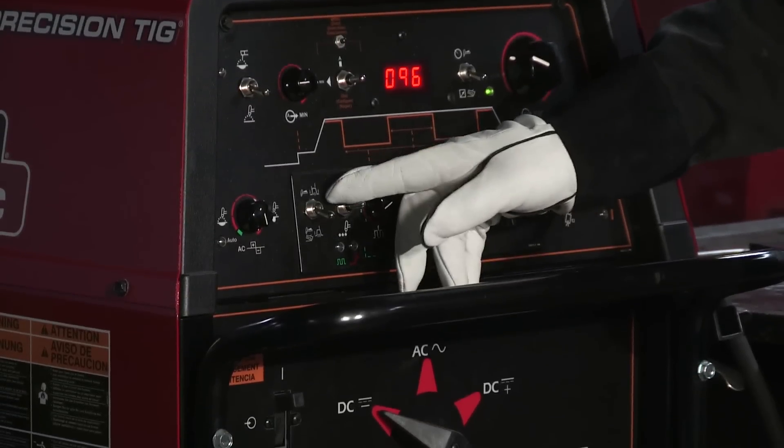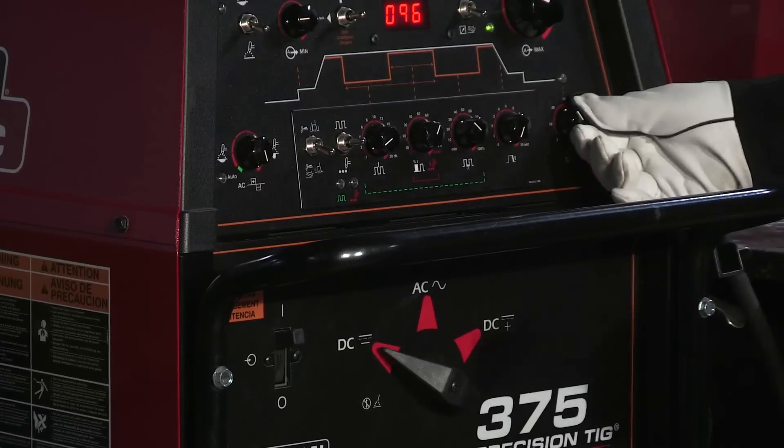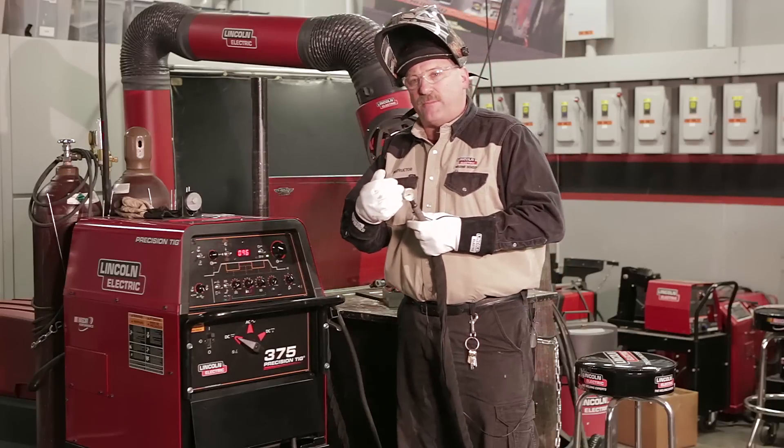I'm not going to use any pulsing on this particular job — just going with a steady current, probably around 80 amps. I've got four-step control with the pulse turned off, and my post flow I'm going to keep at about 20 seconds — that's how long the gas stays on when I'm done welding.